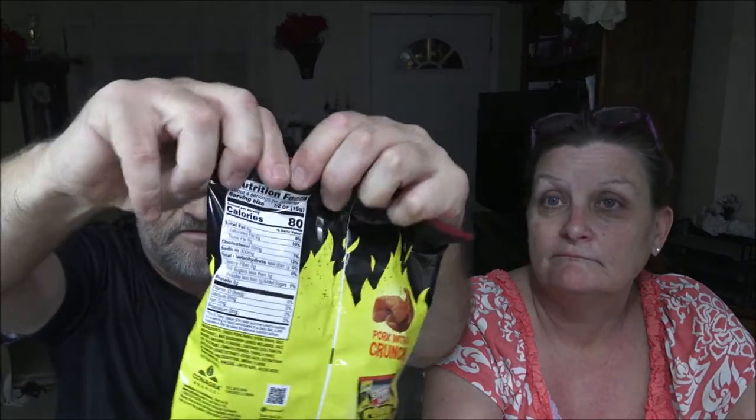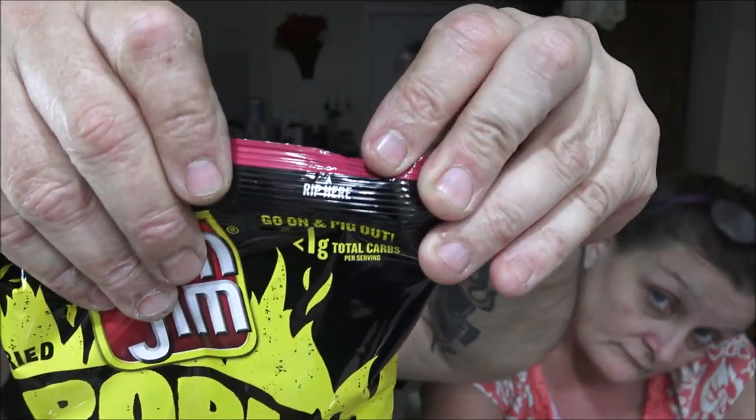So go ahead and pig out. It says rip here, so we're going to rip here. It's got false advertising written all over it — you can't rip it. She got these for me tonight to try. I'll apologize ahead of time for the crunching noises she's about to make. It's a pork rind — it smells good. They don't really smell like Slim Jims; they smell like barbecue pork rinds.